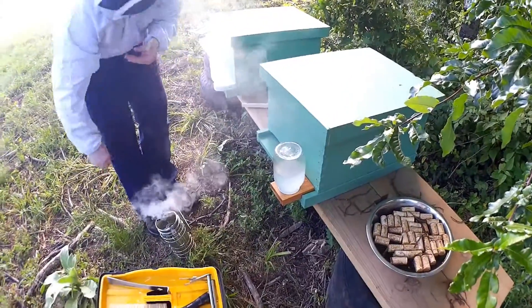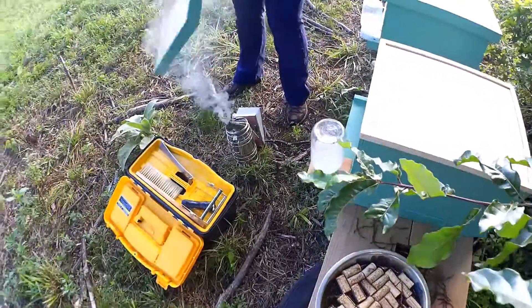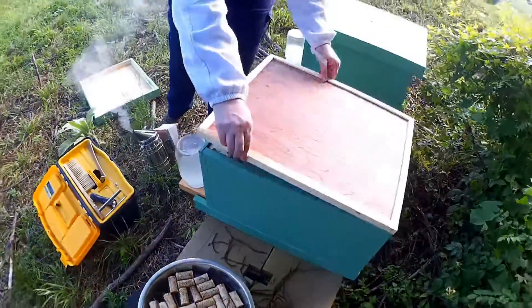Now hive two, in my mind, is the healthier hive. I see a lot more activity in there, but I think the other one's catching up nicely. So I would expect this hive to have a nice head start.